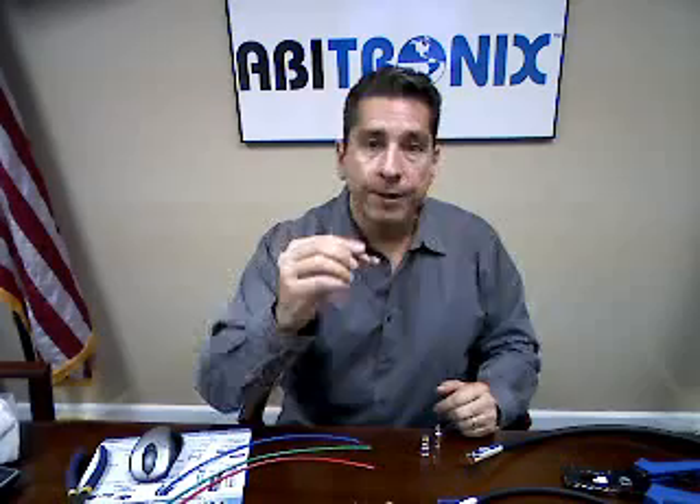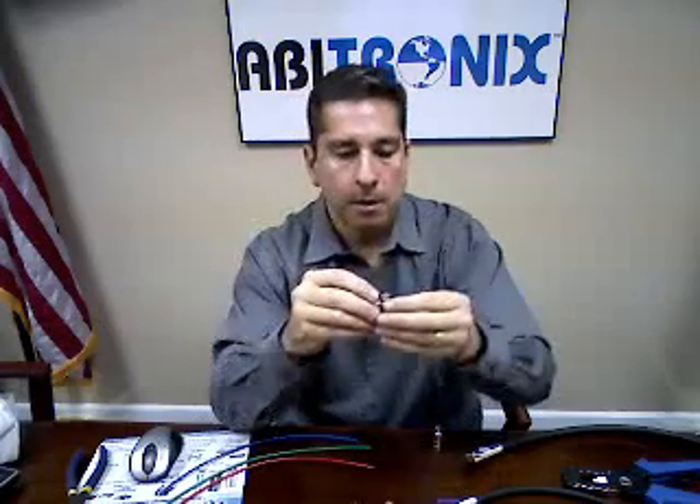Many of you contractors out there and integrators truly understand where I'm coming from. For years I personally have used compression connectors — high grade, high quality compression connectors, whether it's RCA or BNC.